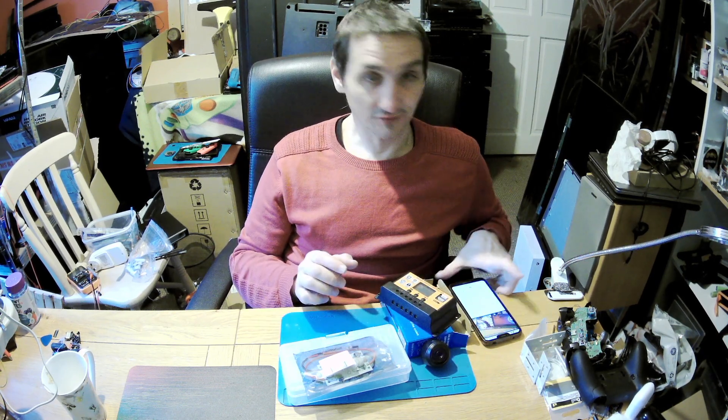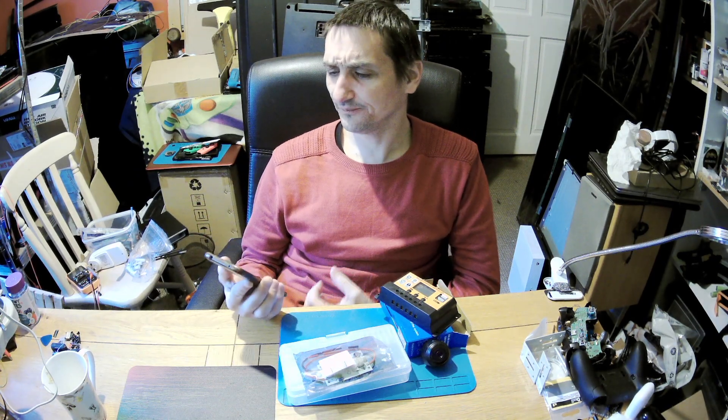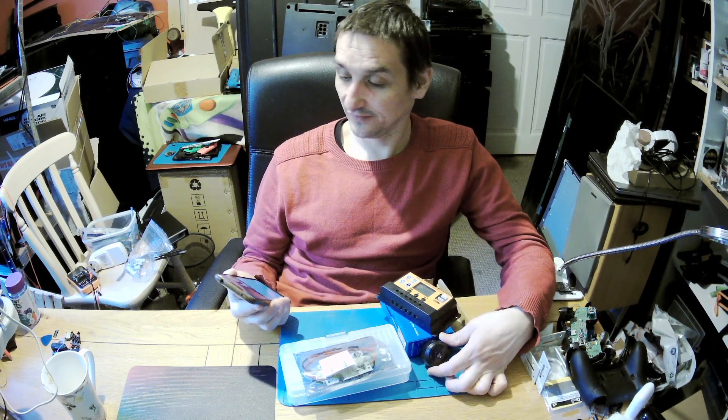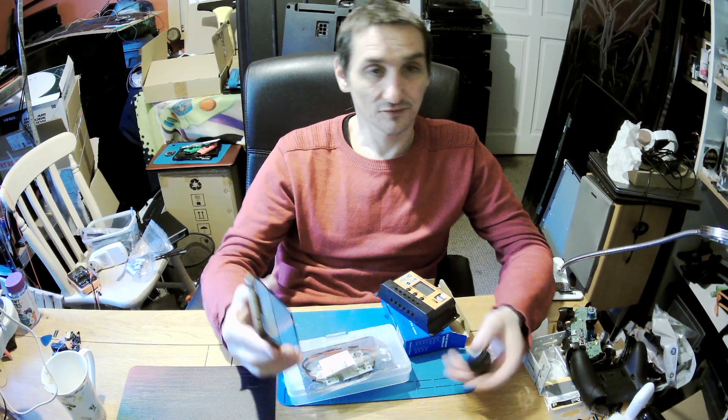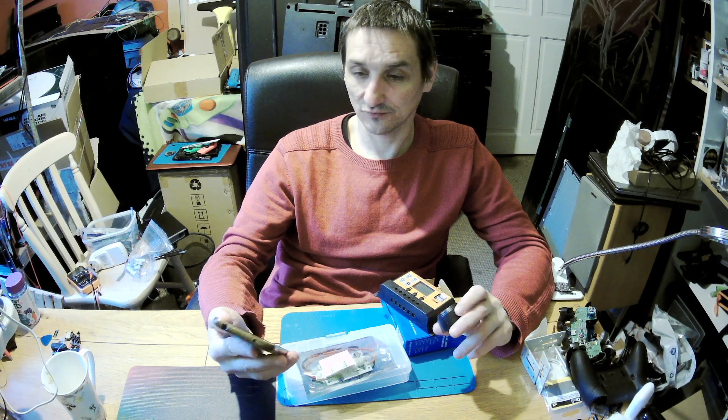My camera - I bought this small camera, I'm testing it because I want to have something outside for the postman. You can see it's working. The quality - for the price of a few quid it's worth it, but is it awesome? No. It has infrared, it has audio, it has sort of night vision.